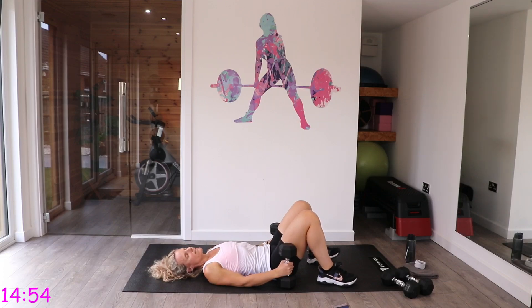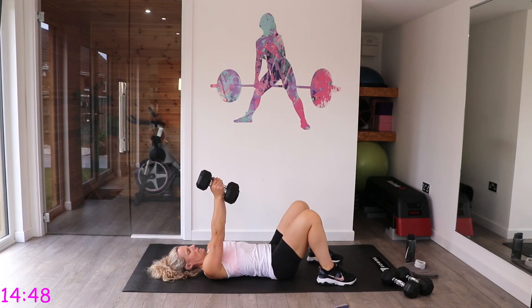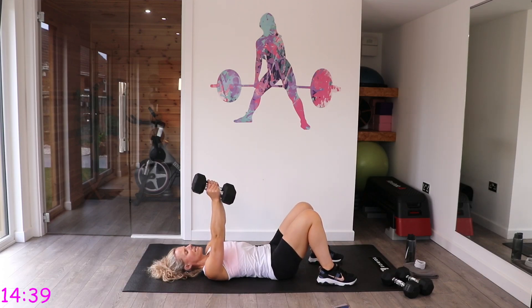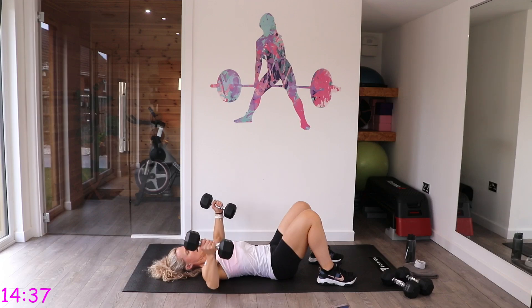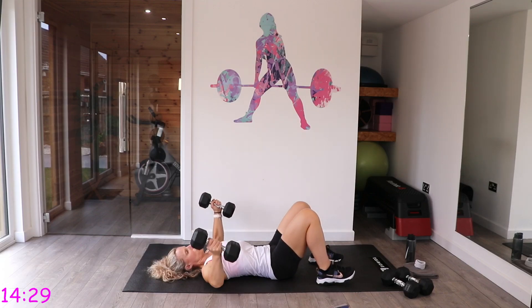Now chest fly again. If you've got a shoulder injury, do another set of chest press instead. Both palms facing each other — come out as if you're hugging a ball. The elbows are soft, slightly rounded, coming down and hugging that ball back up. Don't bring the arms out to right angles — keep them more rounded.